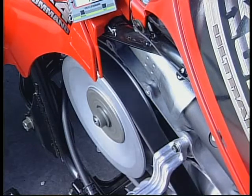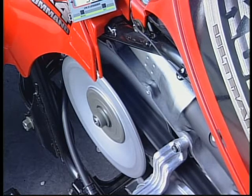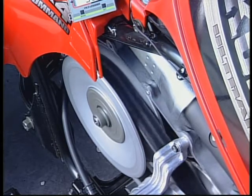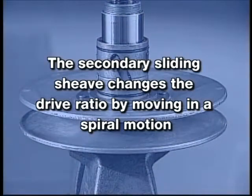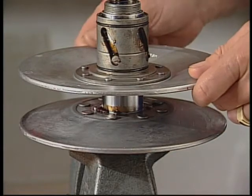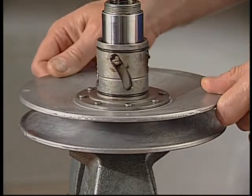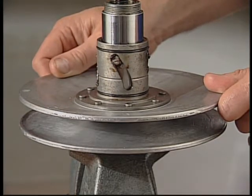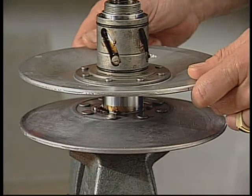The secondary, or driven sheave assembly, monitors the wheel load and adjusts the drive ratio accordingly, allowing the primary sheave assembly to maintain ideal engine RPM. Unlike the primary sliding sheave assembly that moves in a linear motion, the secondary sliding sheave changes the drive ratio by moving in a spiral motion. Guide pins and spiral grooves control the movement of the sliding sheave. As the wheel load increases and spring preload is overridden, the sliding sheave twists closer to the fixed sheave causing the belt to shift down to a lower ratio. As the load decreases, the sliding sheave will twist away from the fixed sheave causing the belt to shift up to a higher ratio.